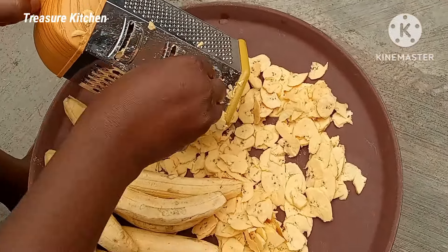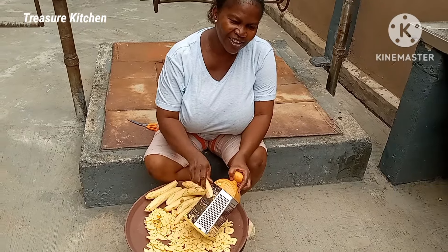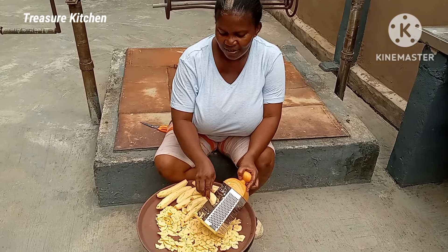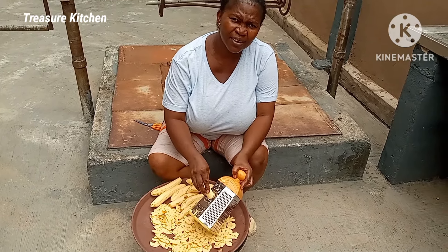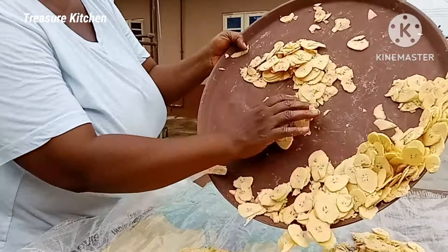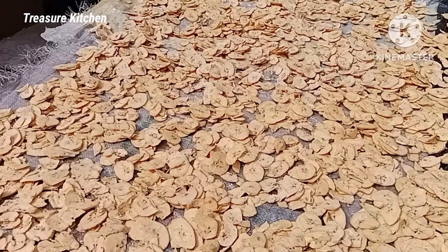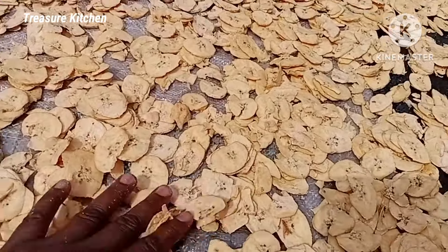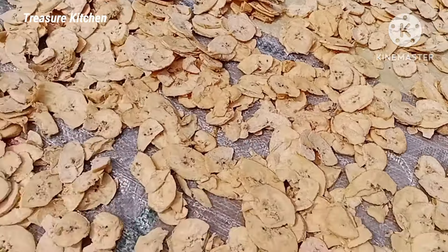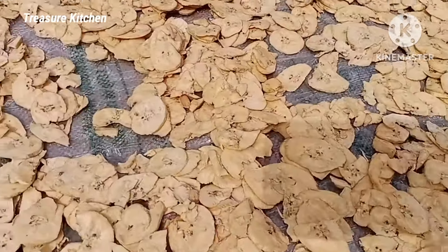At a point I had to sit down to do this because the job is no small task. So after slicing all the plantains, the next step is to dry them, and we are using the sun method to dry. You can dry this in a dehydrator, but I don't have one, so we are using the sun. The weather now is very hot and sunny, so this is going to dry quickly.